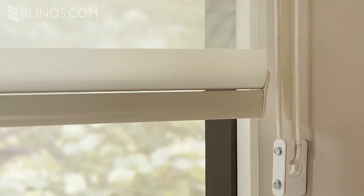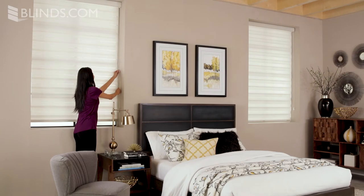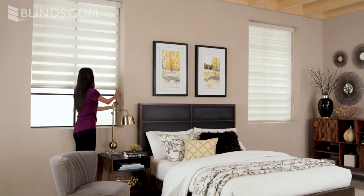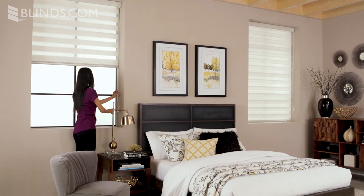Dual Sheer Shades can be customized with convenient lift options to make them even easier to operate. The continuous cord loop option keeps Dual Sheer Shades clutter-free, with the controls taking up minimal space on a nearby wall or window frame. Simply pull the loop in either direction to raise or lower the shade with ease. It's an ideal choice for particularly large shades.